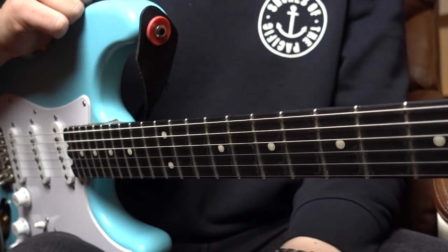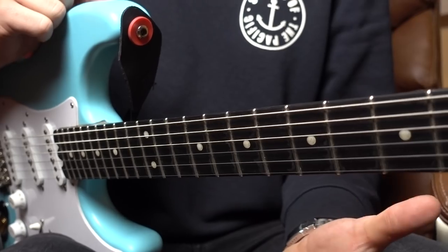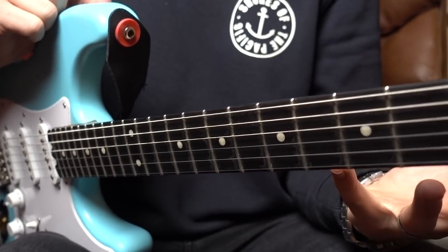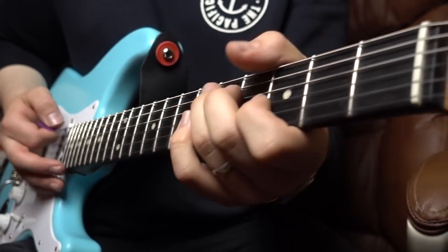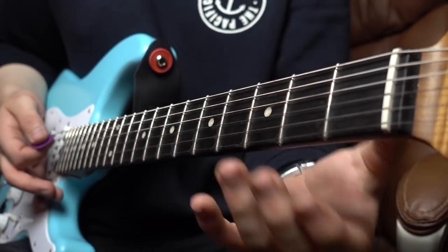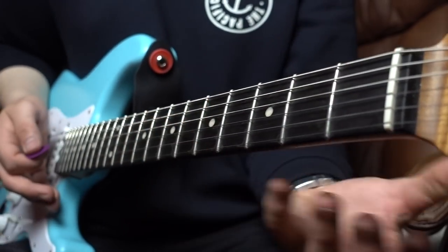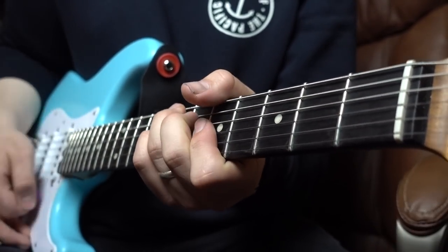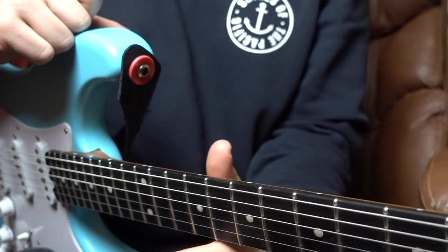The first key bit in understanding this solo is having a grasp of what key it's in. It's in A minor pentatonic, and the chords you're going to be soloing over are A minor, G major, F major, D minor, and we also have an E7th in there as a turnaround chord, though I can't quite remember where it is off the top of my head.